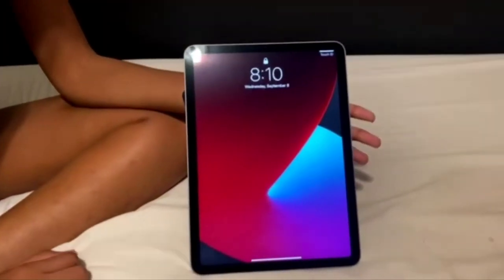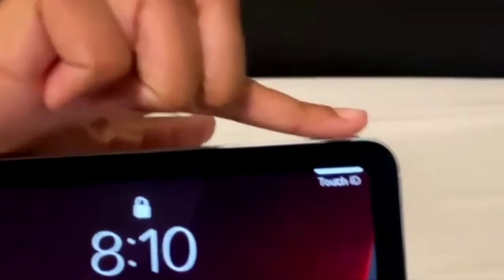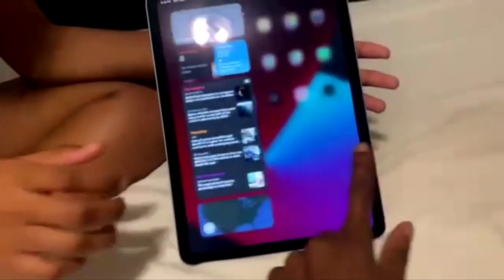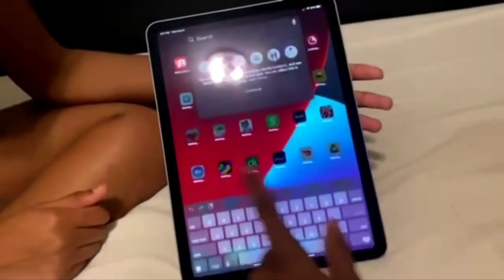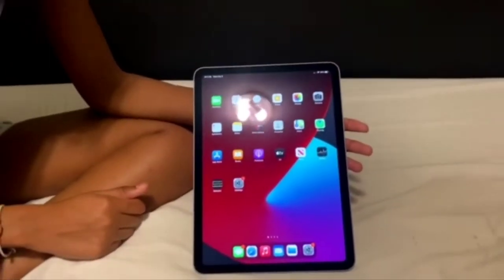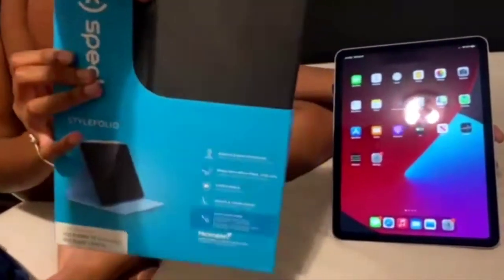The iPad is finished updating and everything. And it has a fingerprint sensor — I didn't know that. But this is how it looks; looks pretty nice. And that's about it for the unboxing. But before we go, she's going to put on her case, and that should be the closing for this video.